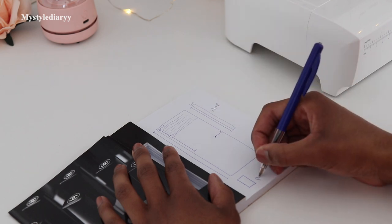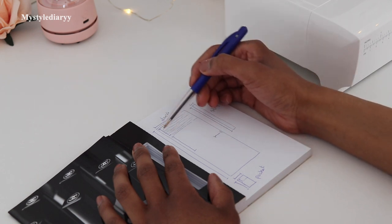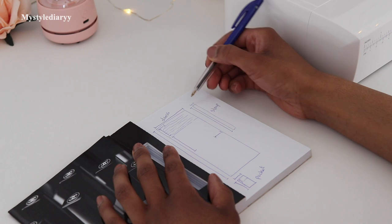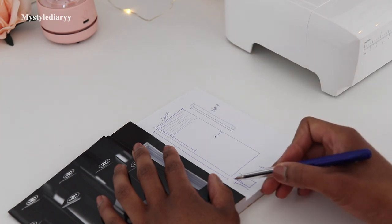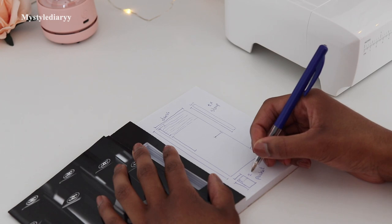Decide how big you want the pocket to be and where to position it from the side seam — I do recommend placing it around the hip area. The same goes for the strap: decide where to position it at the top edge of the dress and how thick and long you want the straps to be.